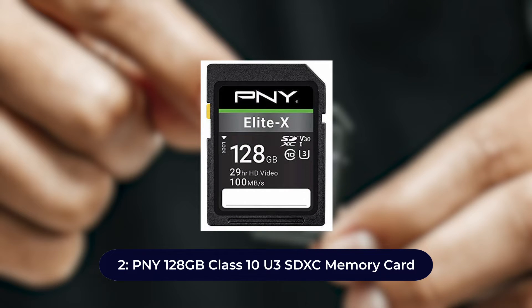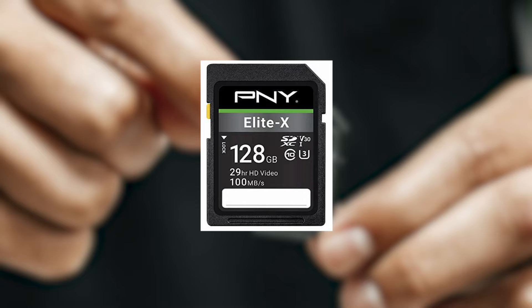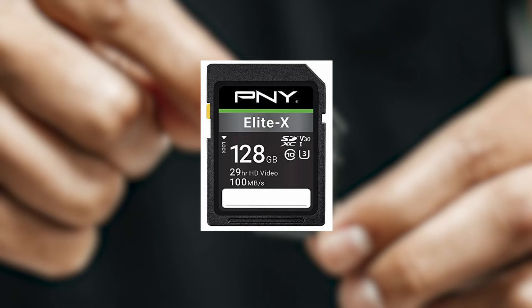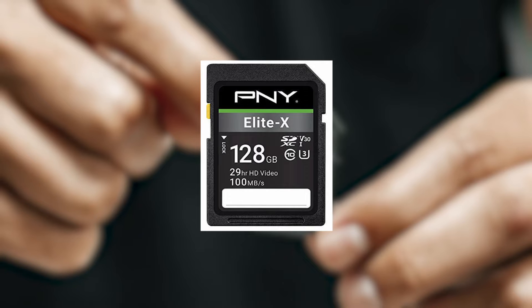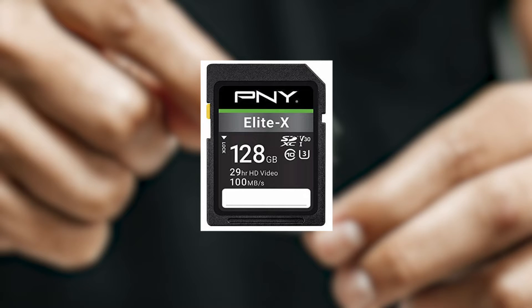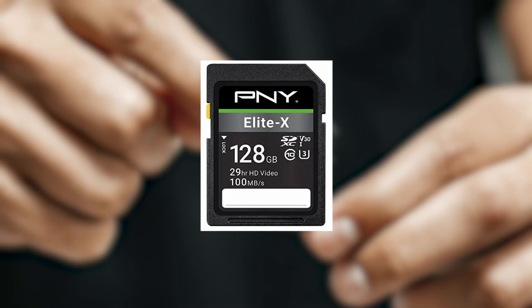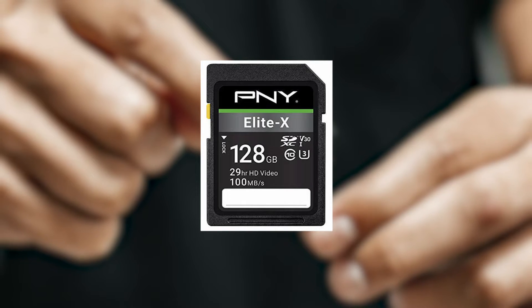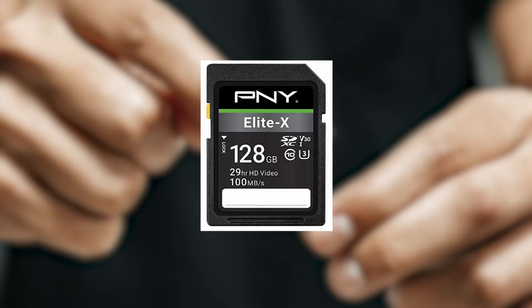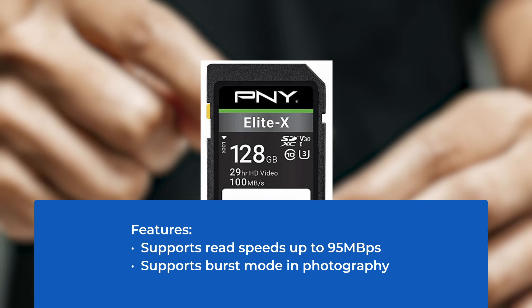Number two: PNY 128 gigabytes Class 10 U3 SDXC memory card. Another Class 10 high-speed memory card on this list. It is a great card for HD photos and 4K UHD videos for any mirrorless camera where consistency and data transfer speeds are important. This card works conveniently, providing lag-free video recording in higher resolutions, in high definition and 4K quality.